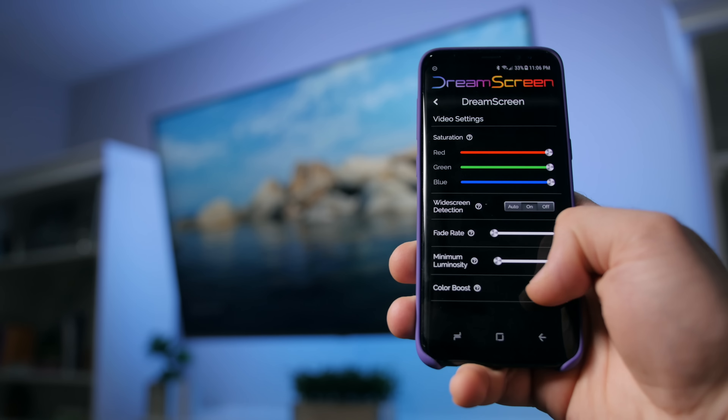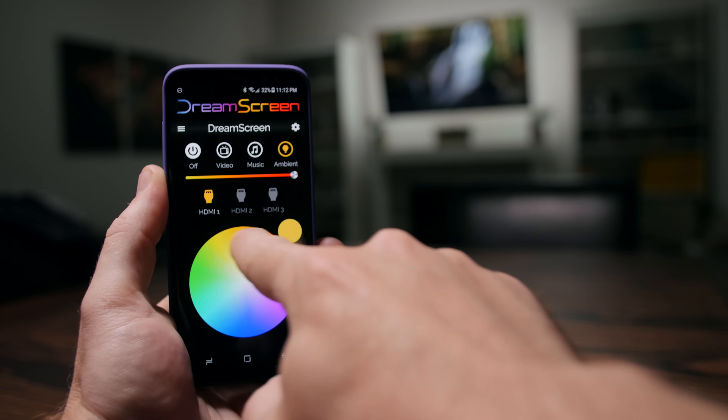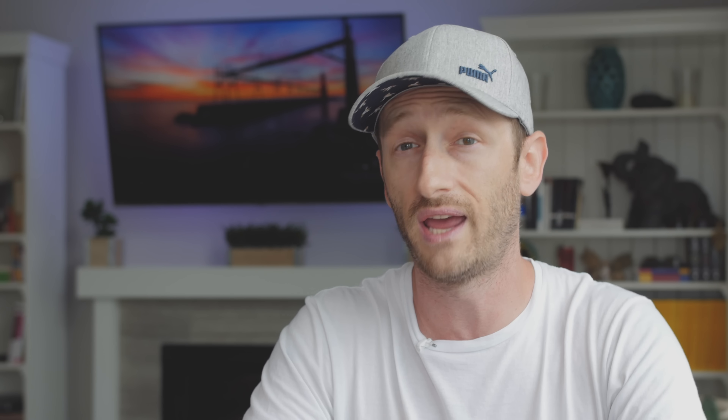The iOS and Android app is actually pretty well polished and works quite well. It gives us options to adjust the color mix, give it a color boost in case your walls aren't white, adjust the brightness of the four zones or turn them off altogether. You can also set some scenes for cool ambient non-content related lighting, or adjust the ambient lighting to the color of your choice.